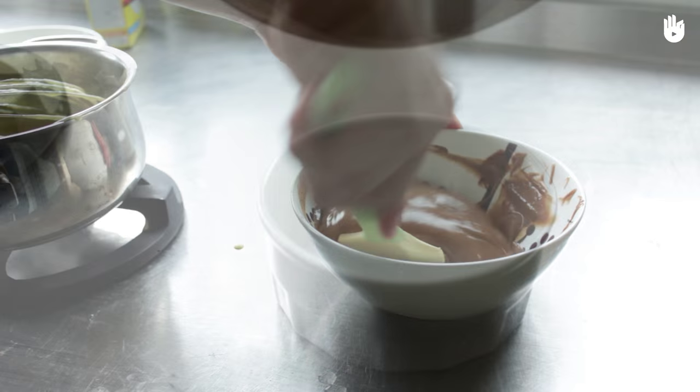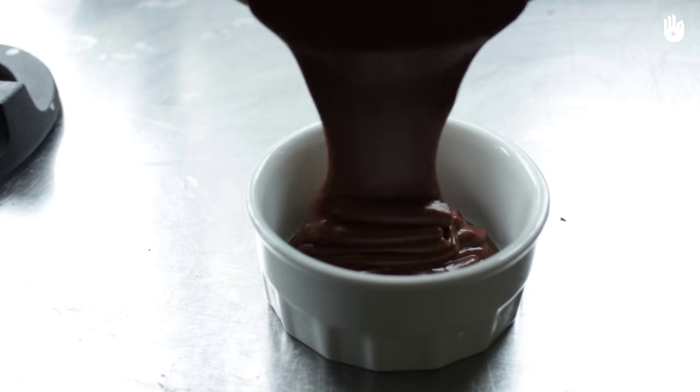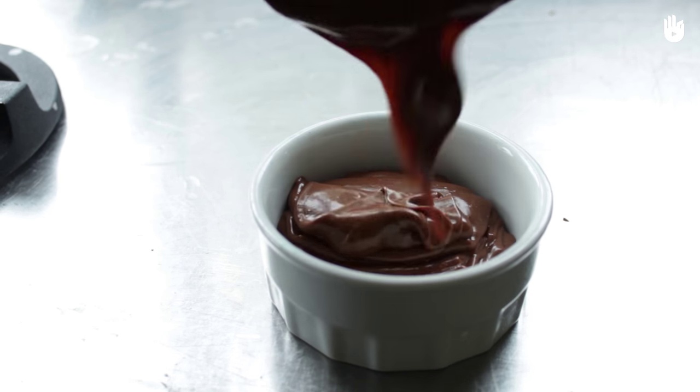Pour the cream into small ramekins and let the cream set in the refrigerator for 2 hours.